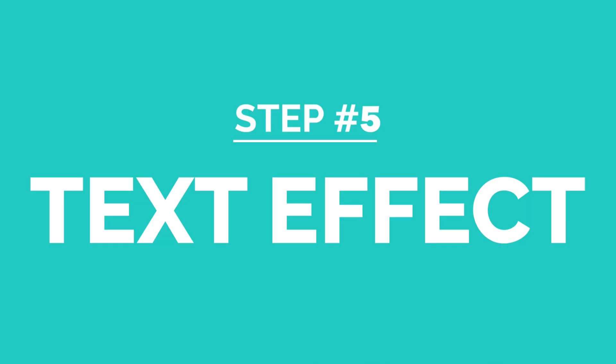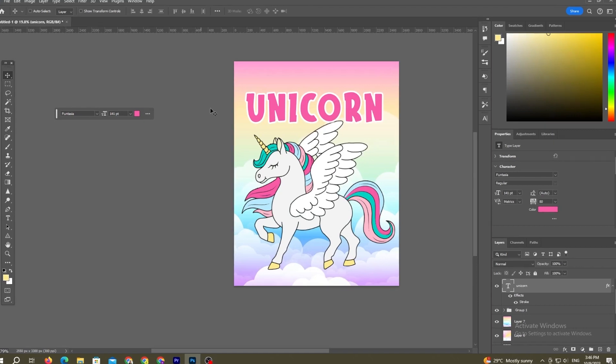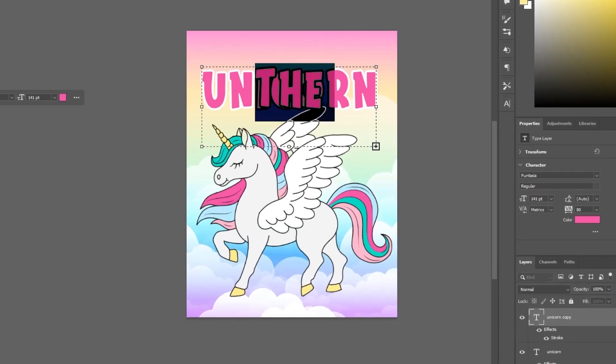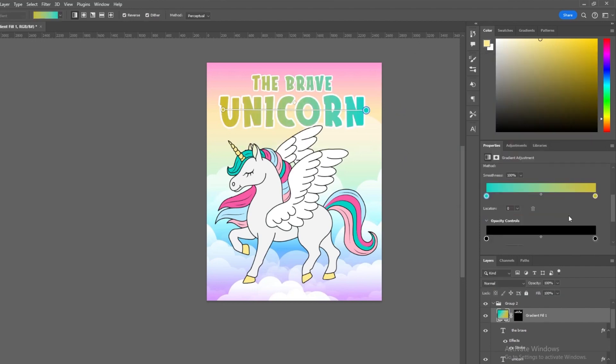We've got a cover to finish. The font looked good but it didn't look unicorn-y enough — if that's even a real word. So I added a simple stroke to make it stand out, then added a cool colorful gradient to make it fit with the unicorn colors. The stroke wasn't enough, so I added a second stroke under the first one, and the title was starting to look good.